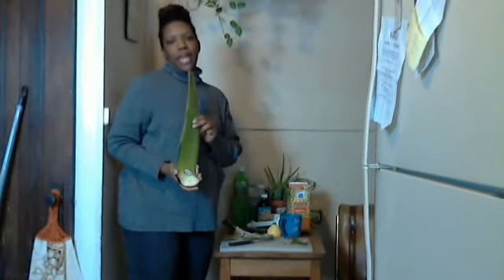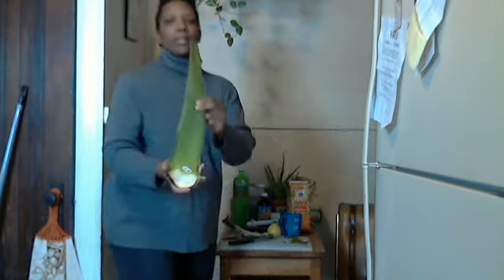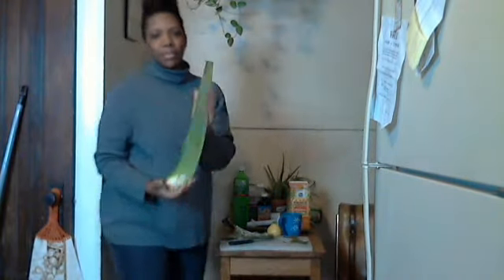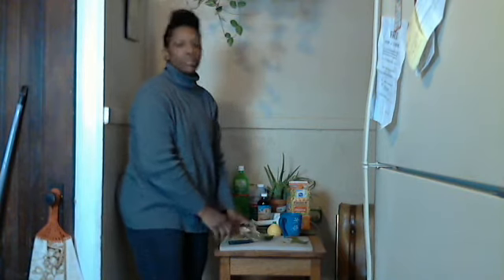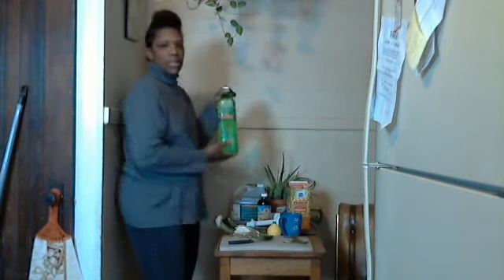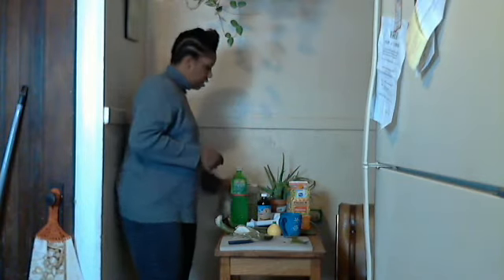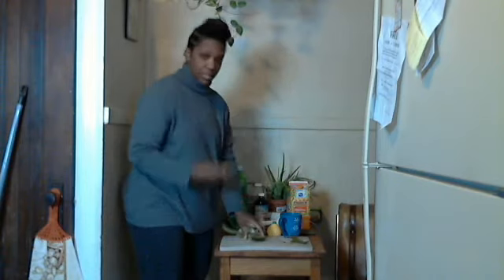Hello YouTube, today I'm going to be talking about my aloe vera drink, and this is my aloe vera plant. Today I'm going to show you how I make my aloe vera juice. These are some other aloes that I use, but I prefer to drink the real aloe in this one.